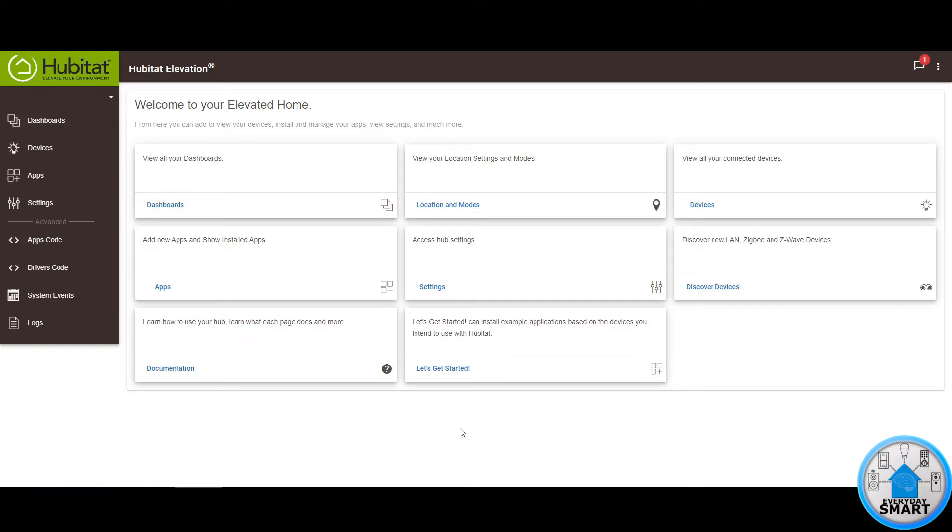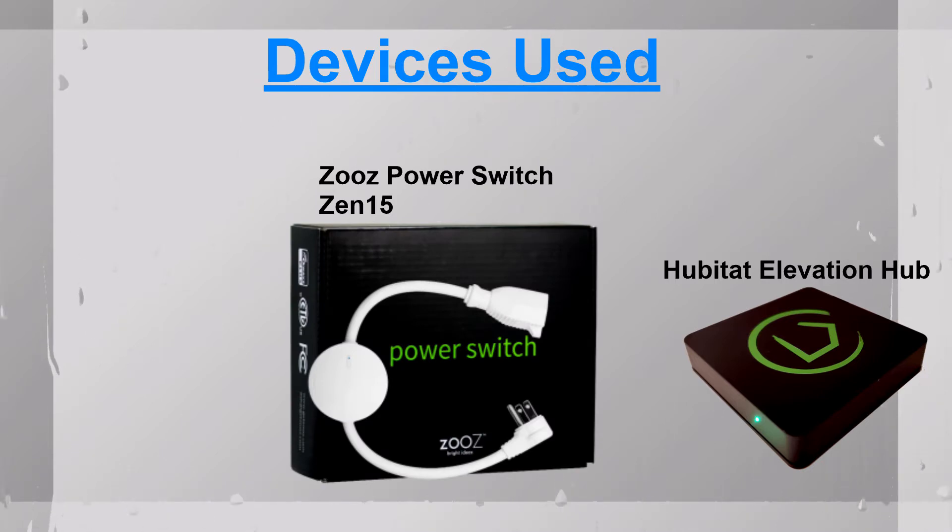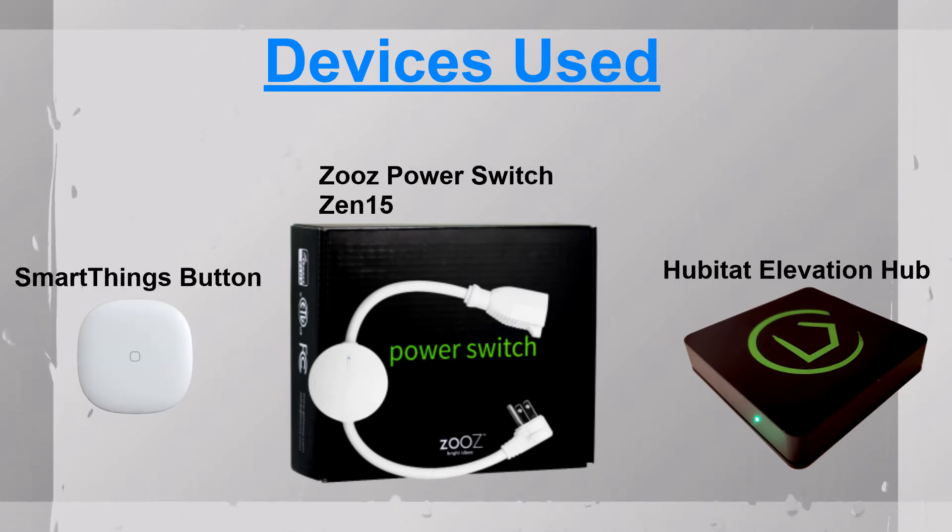So that way you can make your home a little bit smarter by having your normal fans being smart and being able to be controlled with your voice, with your phone, however you want to control them. The first thing we're going to need is the hub — in this case the Hobbitat Elevation Hub. The other thing we're going to use is a smart plug, the Zeus power plug. We're also going to be using a smart button, and you're going to see why that's helpful as well.